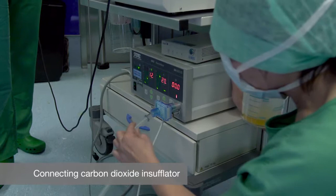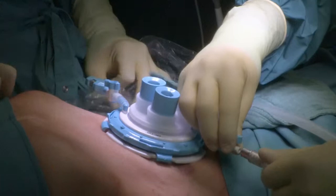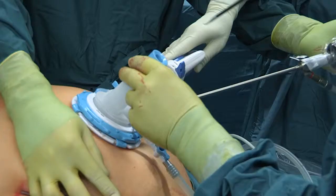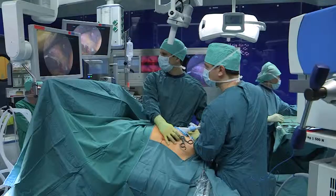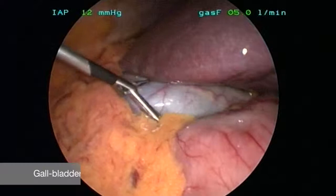This is the connection device for the insufflation of the humidified and warmed CO2 gas, standard 12 millimeters of mercury. After the establishment of the pneumoperitoneum, we grasp the gallbladder and completely free it from any peritoneal or omental adhesions.